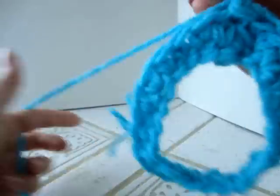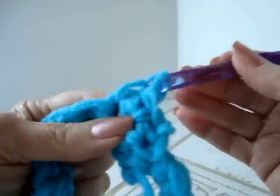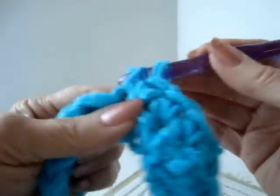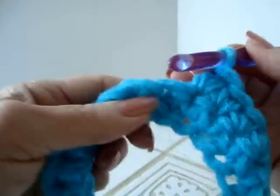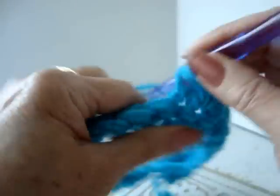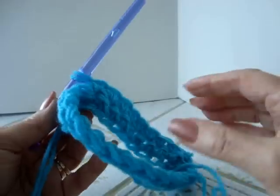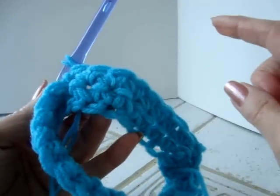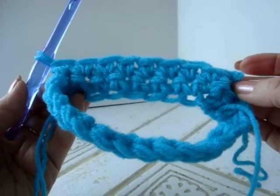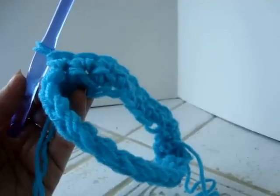I'm going to chain one and turn, then single crochet in every stitch across the round. At the end of the row, I'm going to slip stitch to join. Every row until we reach the top of the hat is going to be the same. Then we'll begin to decrease for the top of the hat. At the end of every row, slip stitch to join, chain one and turn, single crochet in every stitch across the round.